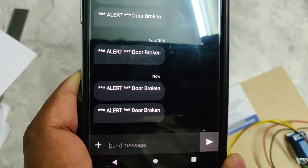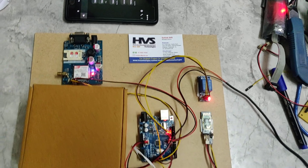The SMS will be saved by the system. Thank you.